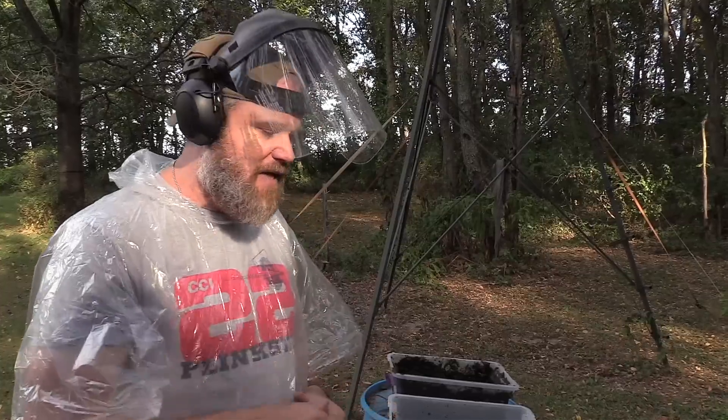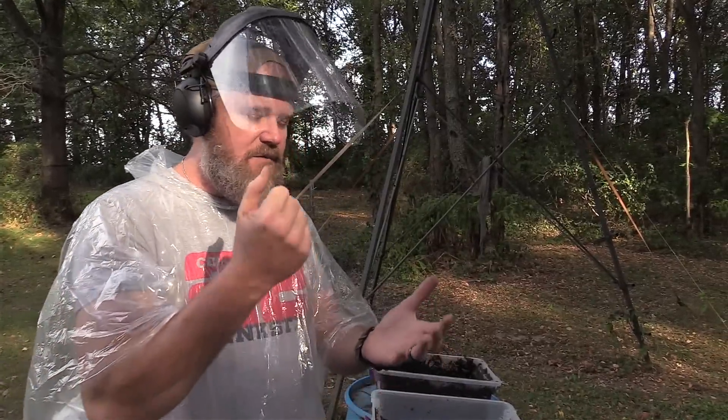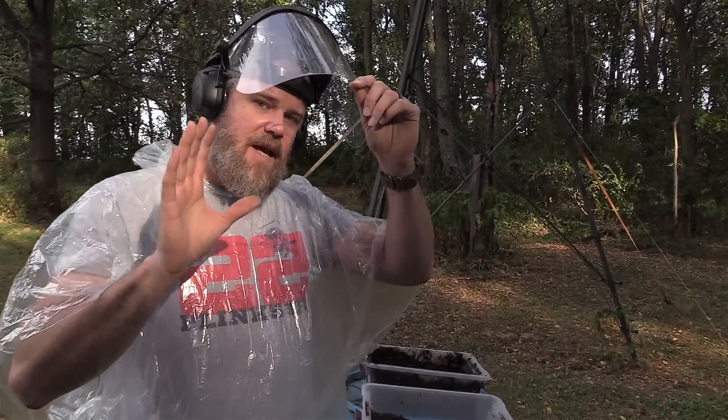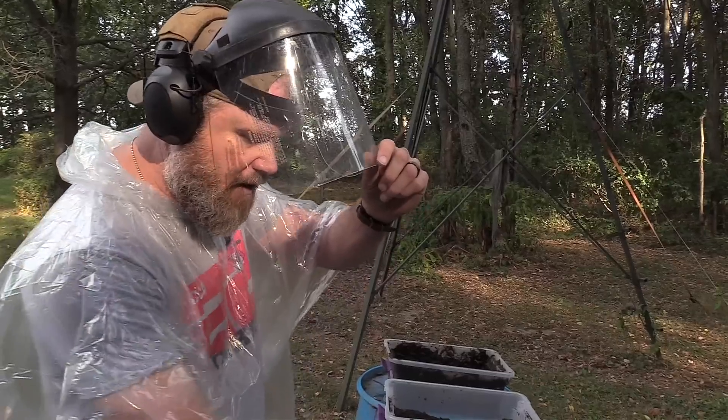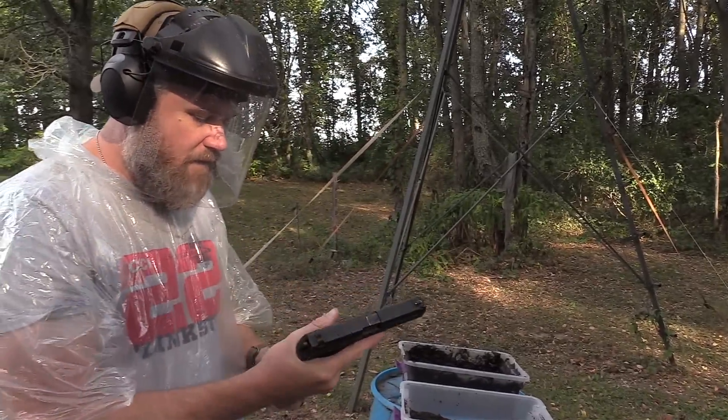My personal opinion is most handguns should be able to pass the elemental test — washing it off each time in between. The gun is loaded with a full magazine and a round chambered, sealed up as much as possible, just being laid in the various elements. Any gun should handle that with minimal failures, and any failure should be resolved simply by running the slide. Take this however you want — it's primarily for entertainment, not scientific, but there are data points some may find valuable.